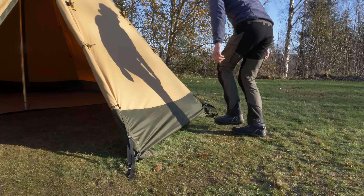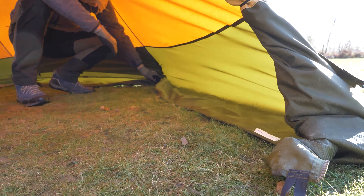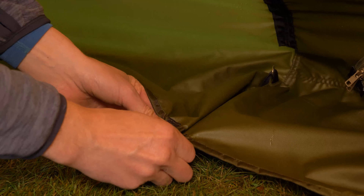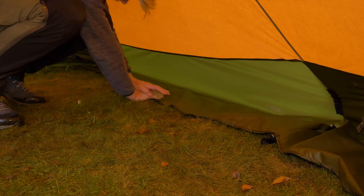To install a half floor, start by folding the snow flap on the Nordic tipi inwards. Pull the toggles through the O-rings in the corners of the snow flap. Peg the snow flap to the ground with hook pegs.